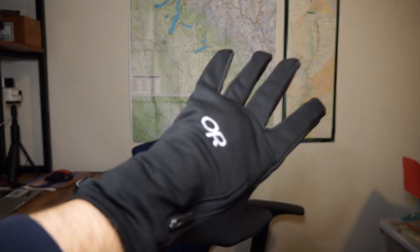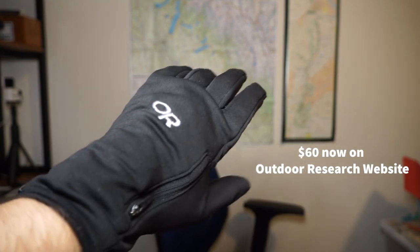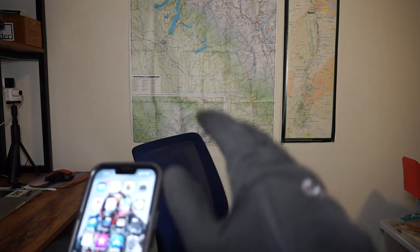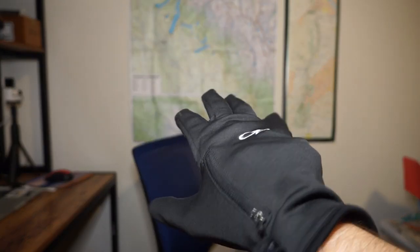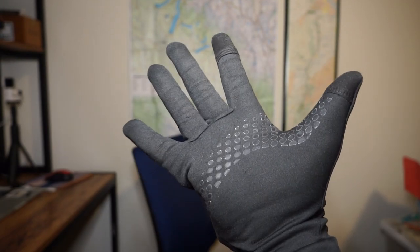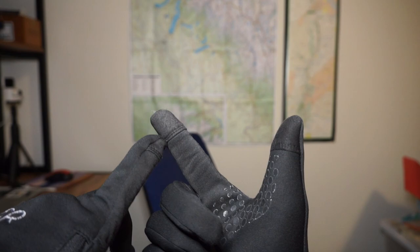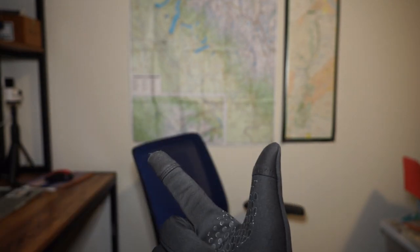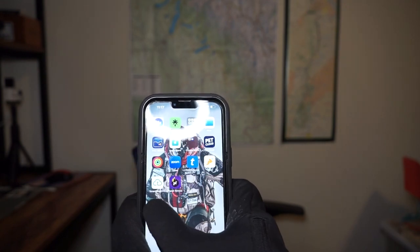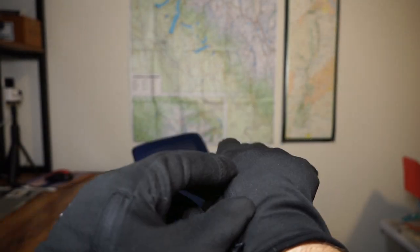Starting out, I have the Outdoor Research gloves. These were about $50 when I bought them a couple of years ago and I love them — I don't go anywhere outside in the winter without them. They have a zipper, which I'll explain in a minute, grip material on the palm, and the pointer finger and thumb have padding for touchscreen phone use, which is great.